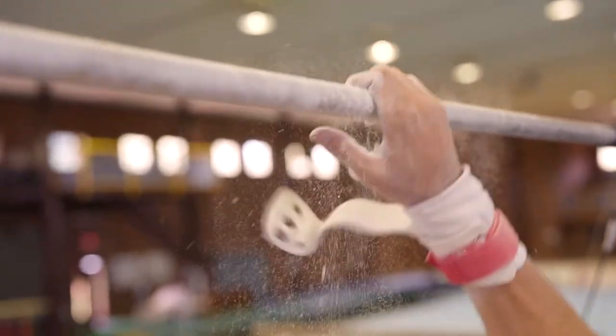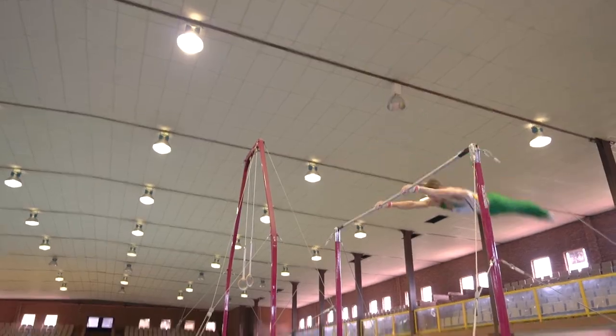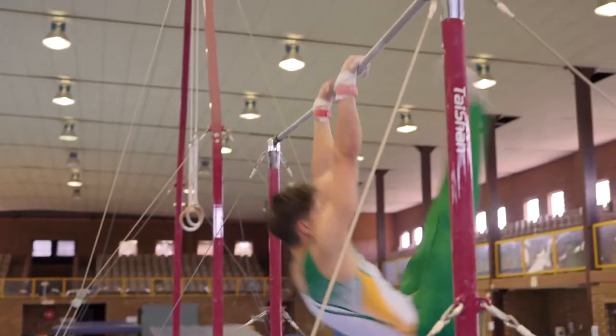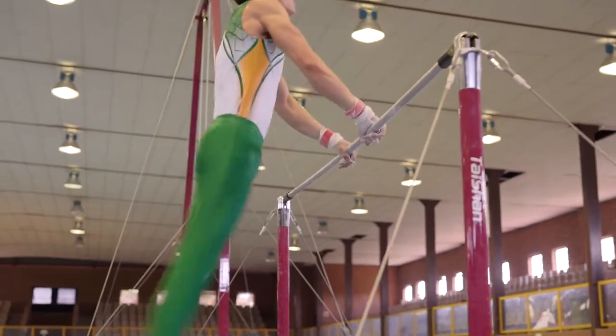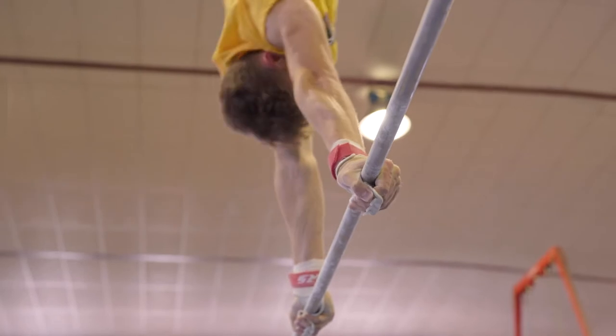The challenging part is not necessarily the six apparatus, but that each apparatus at the highest level has got ten skills — individual skills that need to be put together. So basically you're training 60 different elements just to put together into six routines.